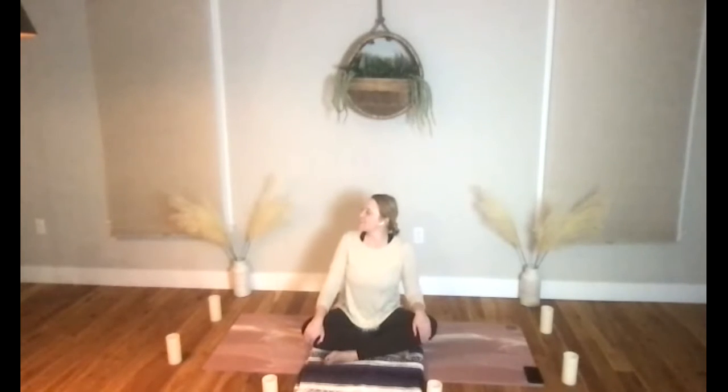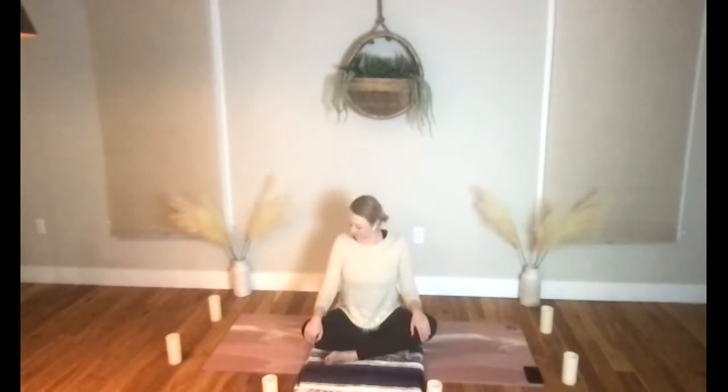Let's bring ourselves back to neutral and then create a circular movement — imagine running your nose through the numbers on a clock. Maybe find a large circle, maybe find a smaller circle, to get nice rotation happening. Then flow in the other direction.